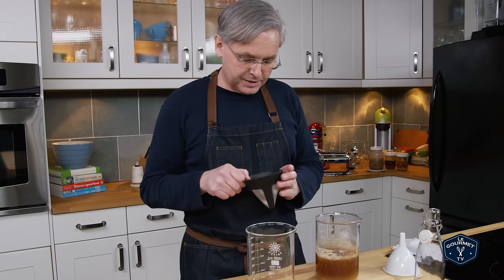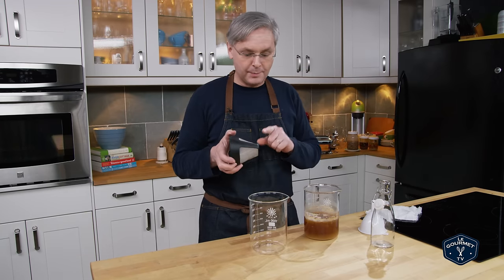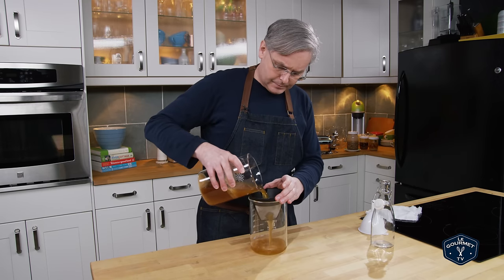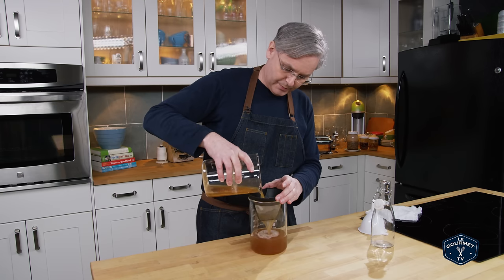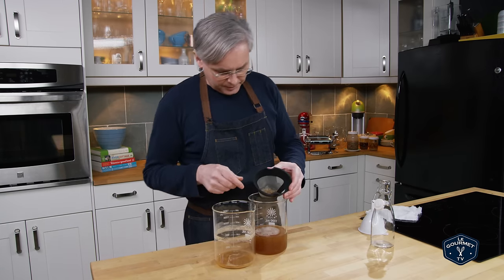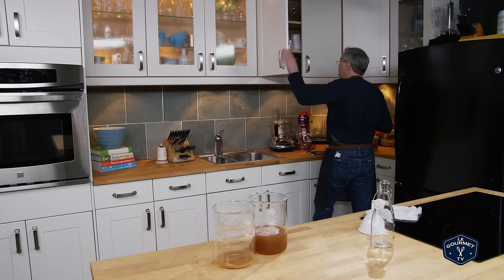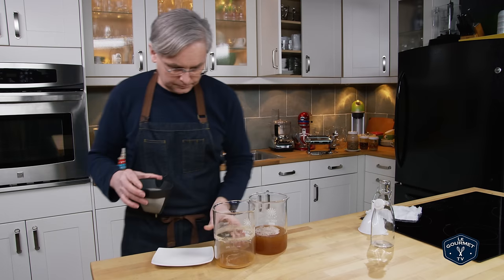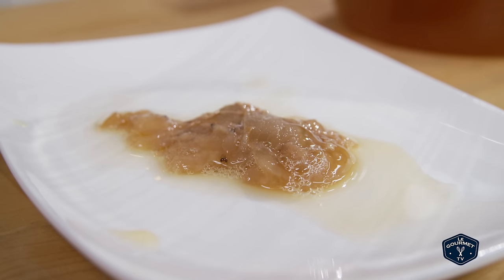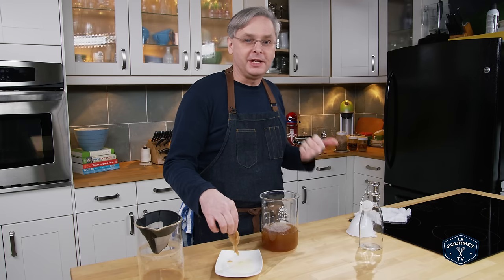I'm going to use a fine mesh coffee strainer because I don't want lumps of mother in the jar. There will still be a lot of live bacteria that transfers over, because the bacteria is obviously smaller than the mesh on this filter. You can see the mother drop out — and there's sediment on the bottom that I'm going to leave behind. This is the mother — a little bit slimy, but you could just pick it up and drop it into your next batch.